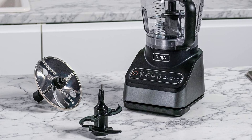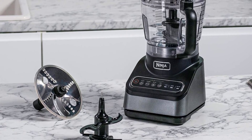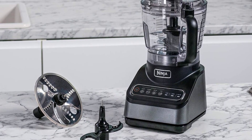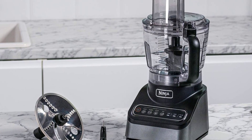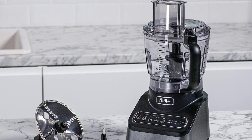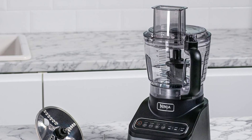Let's talk Ninja Blade Technology. Crafted from durable, top-notch stainless steel, these precision-engineered blades are designed to withstand the test of time. Driven by an 850W motor, the purpose-built interchangeable attachments ensure consistently delicious outcomes with every use.